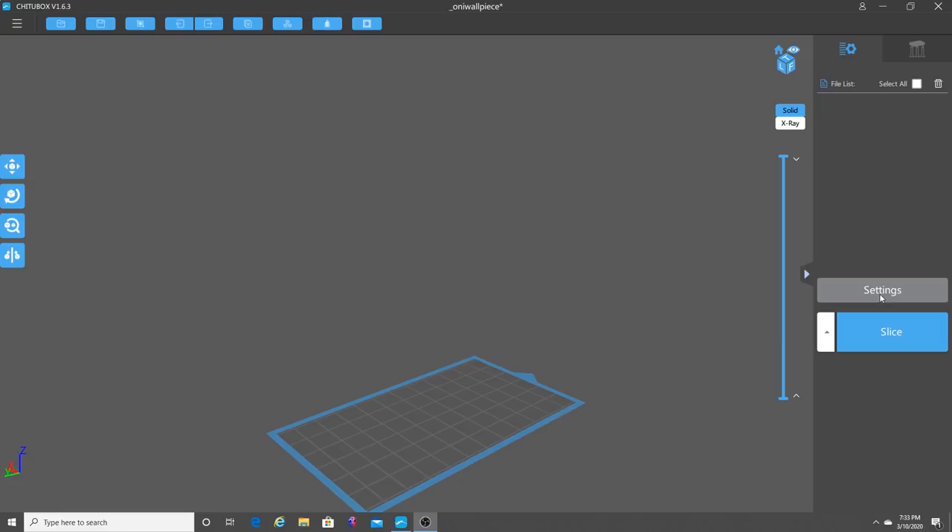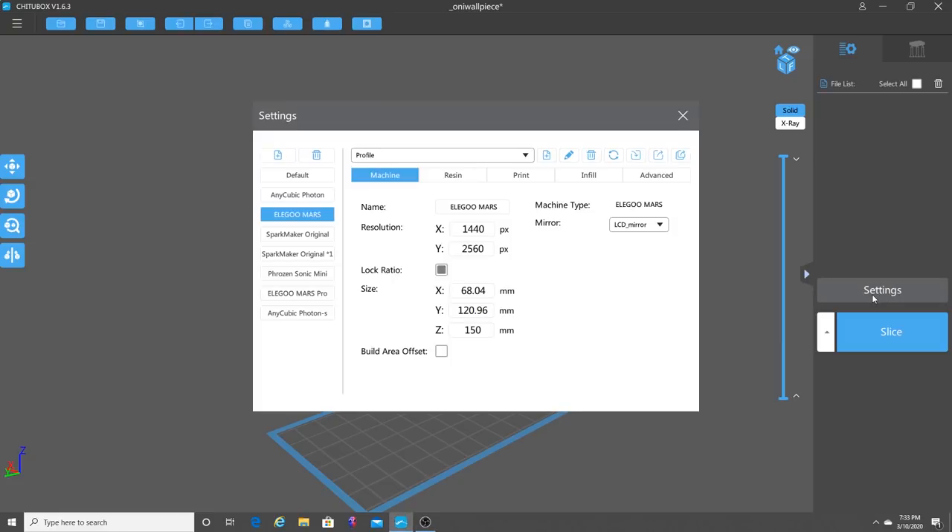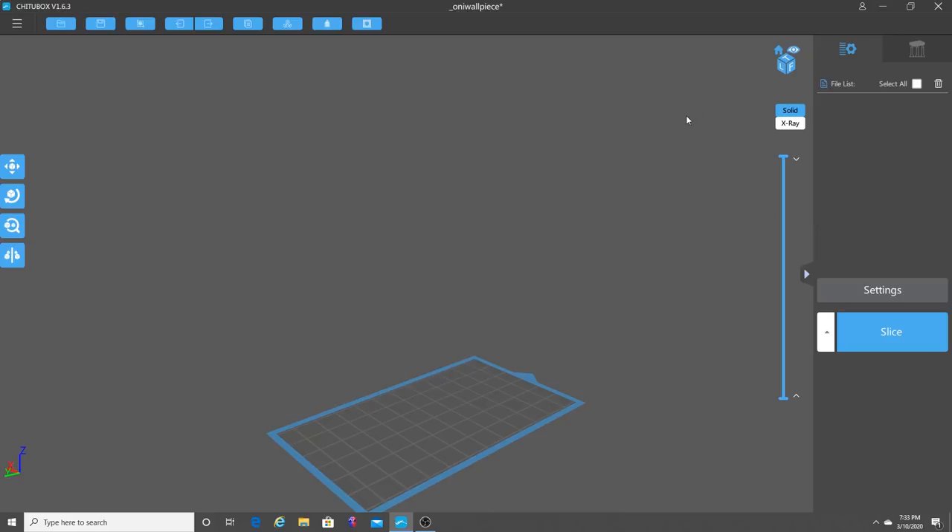What you'll want to do first is go to your settings. You can use any of the printers here — anything that slices as a CBDDLP file. What I would do is just choose a standard one, like an Elgu Mars. So we're going to choose the Elgu Mars as the settings and close this box out.